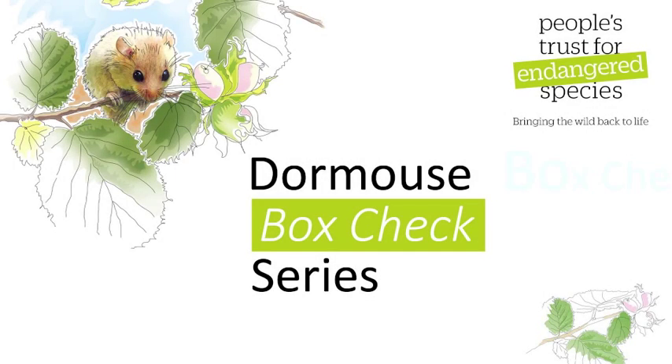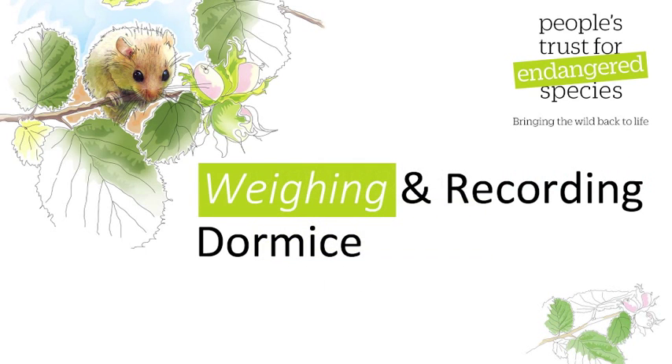This is one of a series of videos from People's Trust for Endangered Species on how to undertake a box check for the National Dormouse Monitoring Programme, and it deals with how to weigh and record dormice.